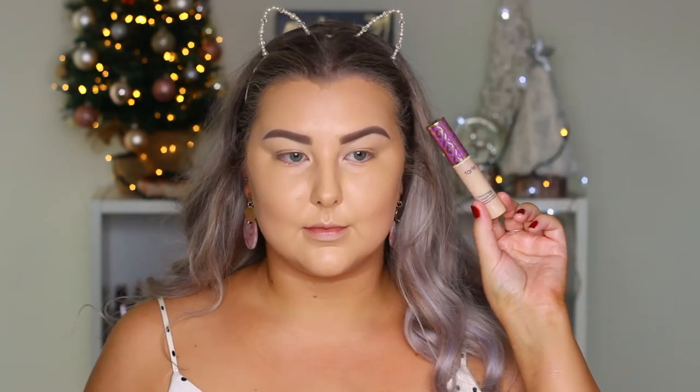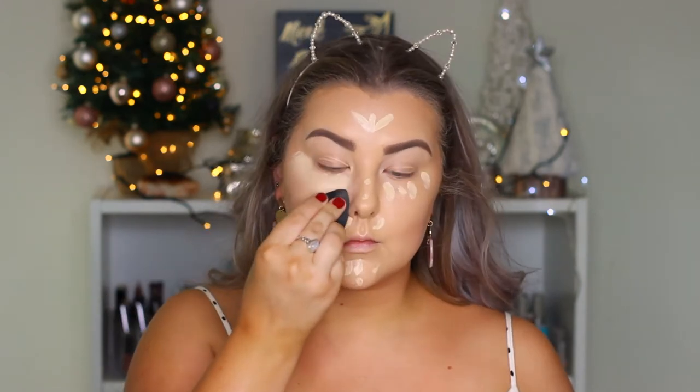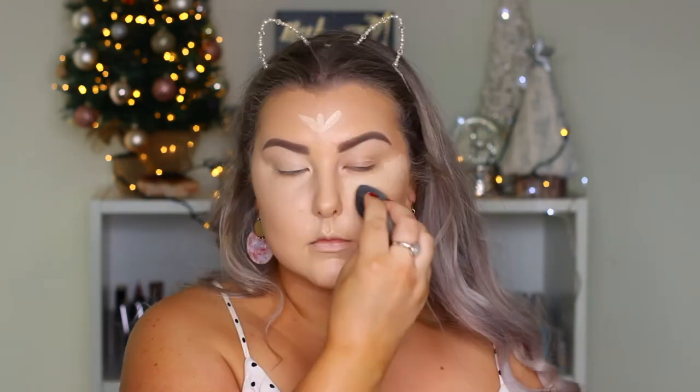To conceal I'm taking the Tarte Shape Tape concealer in Light Sand and applying this under my eyes and down the center of my face to conceal and highlight. I'm also taking this onto my eyelids just to prime for my eyeshadows.